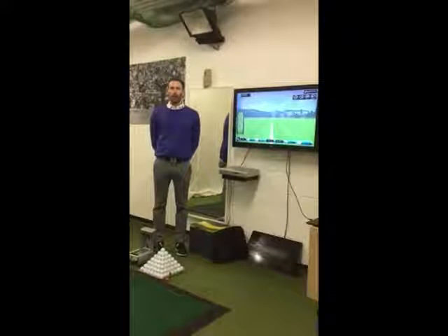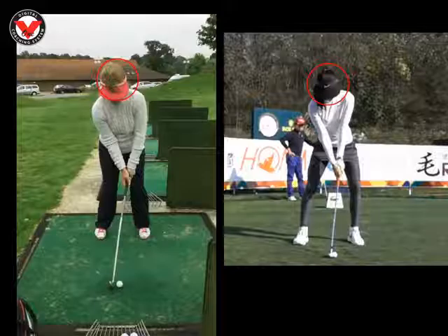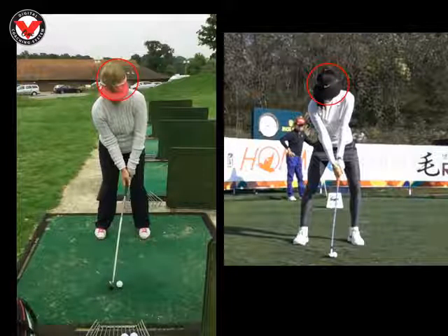Thanks for visiting Phil Beaver Golf. I hope you enjoyed your lesson and what I want to do now is give you a short video recap of what you learned today. Thanks again and best of luck. Hi Tracy, nice to see you this morning. Just want to recap on some bits we worked on.